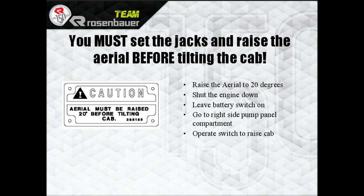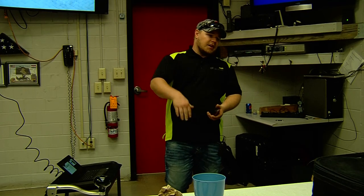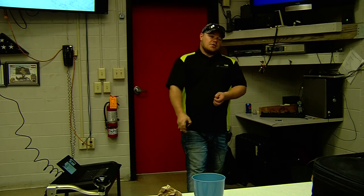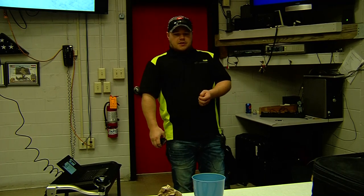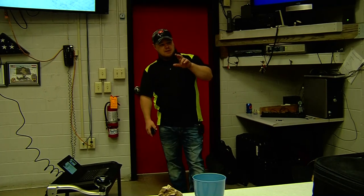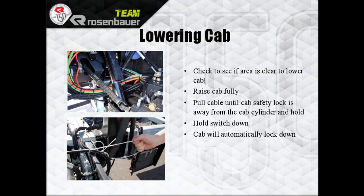Before tilting the truck, you must set the jacks — you don't have to go out, just go straight down. Lift the aerial up 20 degrees and go to the front driver's side compartment where the electrical reel is — that's where your cab tilt switch is. The safety bar will lock in. When you're allowed to lower it, check to make sure it's clear, pull the cable until your safety lock is away, hold the button down, and the cab will automatically lock in.